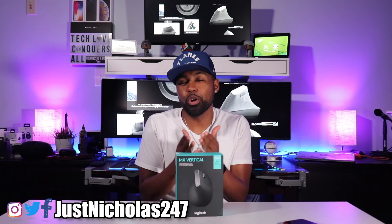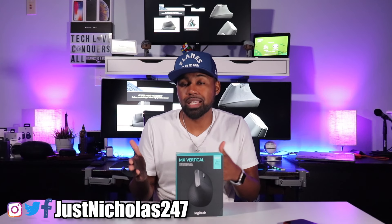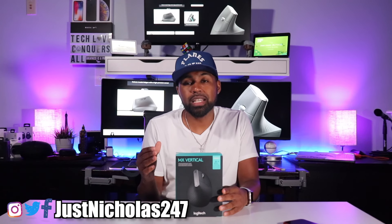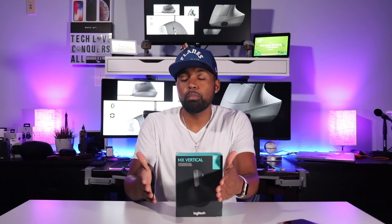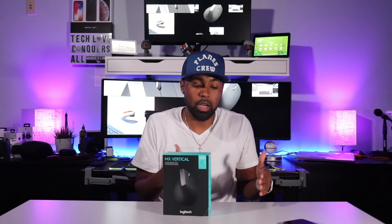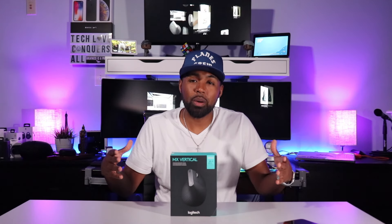Today I have the MX Vertical Mouse by Logitech. You've heard the saying: smart people learn from their own mistakes and wise people learn from the mistakes of others. I say that because ever since I separated from the military back in 2014, every place I've worked at since then — and I'm on my seventh job now — the crowd I've been around has been older, some people about to retire for the second time or starting a second career as a civilian coming out from the military.